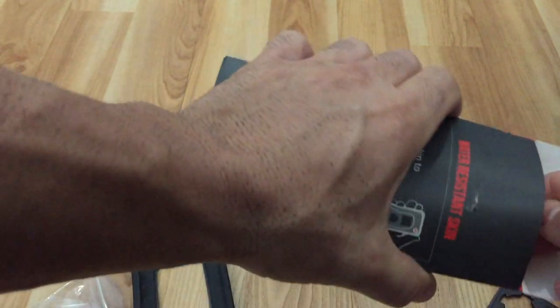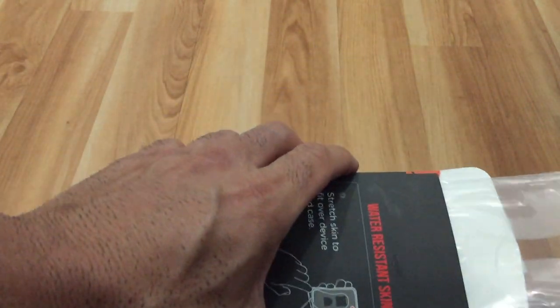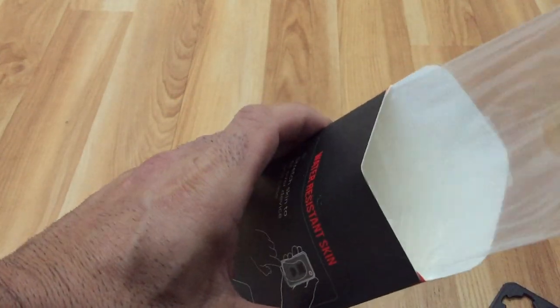This water skin thing that they have right here, I wasn't a fan. I just kept messing with this and I don't know, it's more like a condom than anything else. It just gets in the way of the camera. I didn't use it.